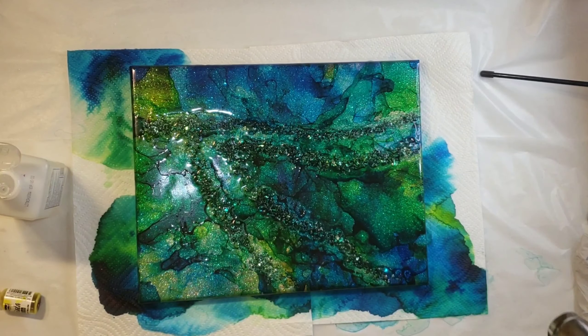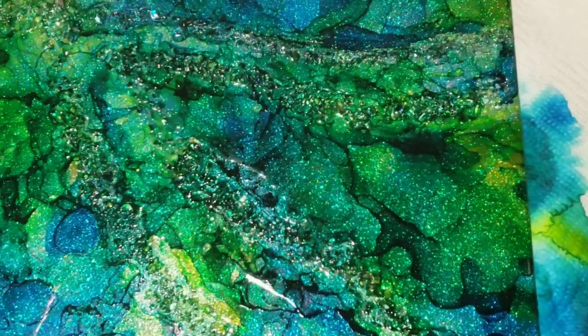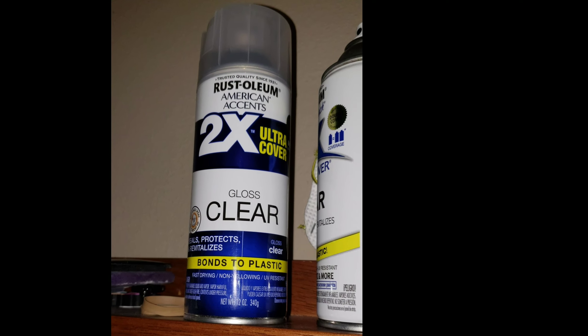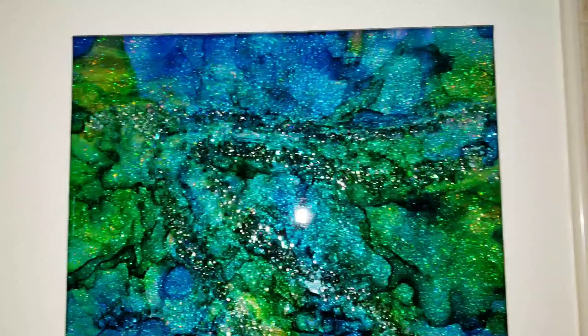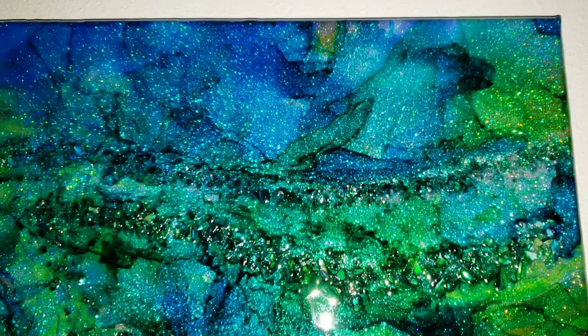I'm pretty much done with the ink. Look at how pretty that glitter is — it's just gorgeous, and the crushed glass gives it a really nice sparkle too, which I love. Here's a picture of the clear gloss spray I used to seal it in. Here it is after the resin top coat — I hung it up on the wall. The holographic glitter is really nice. Next time I think I'm going to use different sizes of glitter, probably chunky glitter and extra fine glitter, and I'll use more colors too.